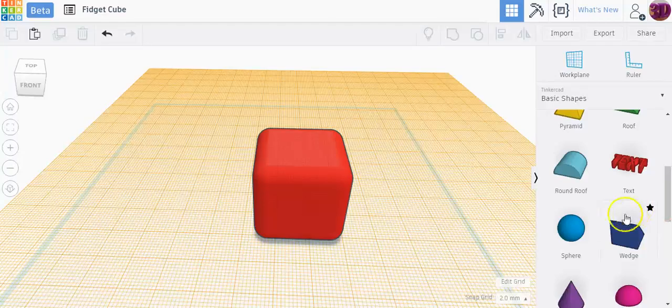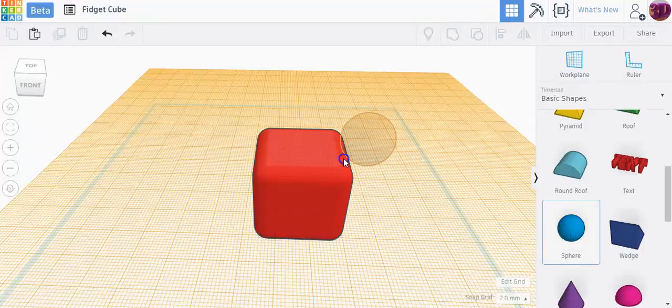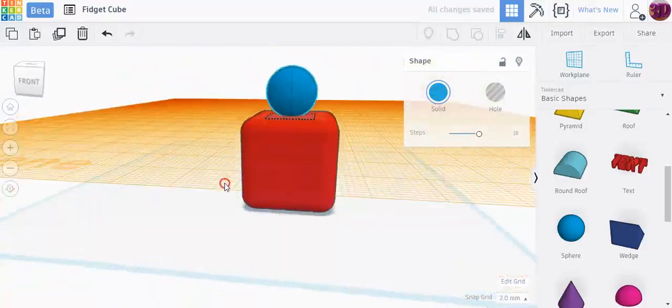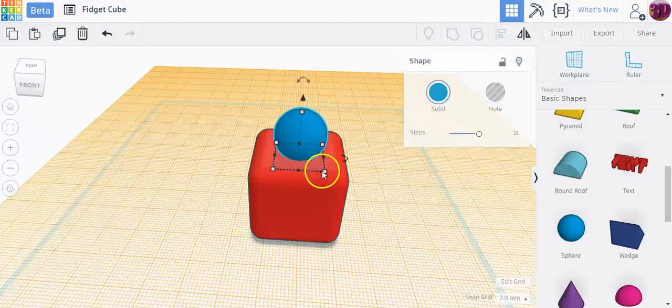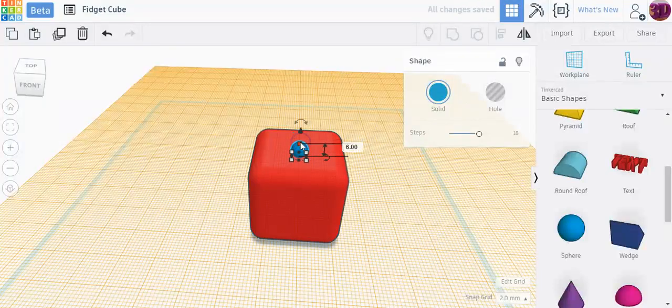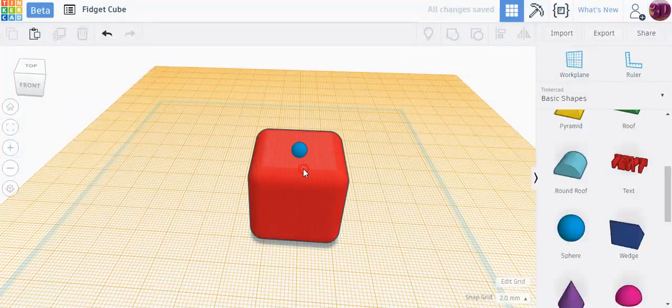Now anything I drag over will rest exactly on top of the cube. I'm going to grab a sphere and place it so I know it's exactly touching the top. This sphere is way too big — I want to resize it to be a 6 by 6 by 6 sphere. I'll hold the shift button and drag the top handle to resize all three sides uniformly, giving me a 6 by 6 by 6 sphere.